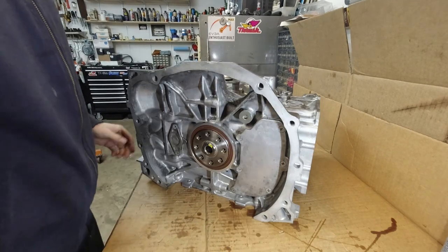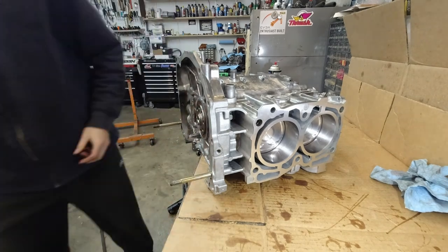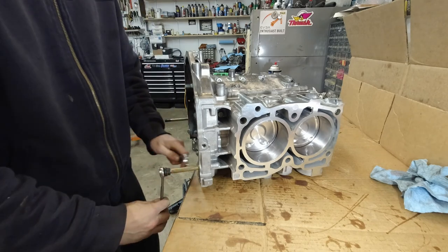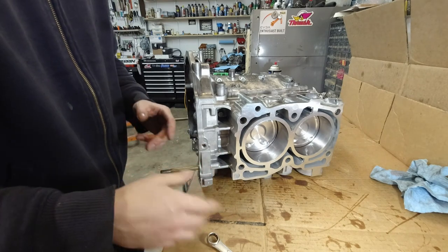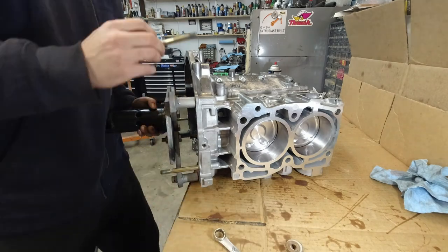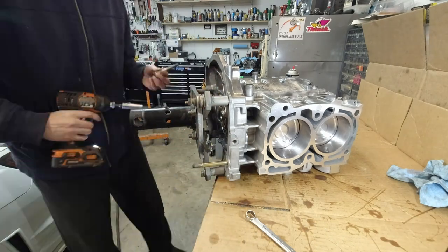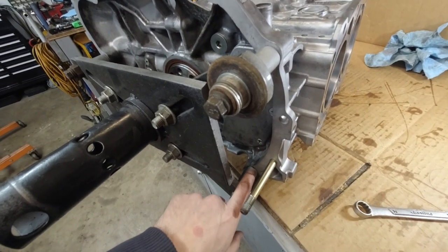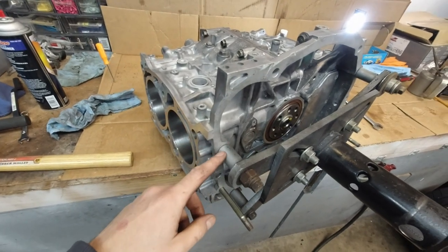I'm going to bring it to the edge of the workbench and reinstall these studs. These don't have to be super tight - these are 14mm, these are the exhaust nuts or turbo, whatever. That's what I'm using to hold up the block while it's on the stand. These are obviously the transmission mounting points. All right, the engine has found its way onto the stand.